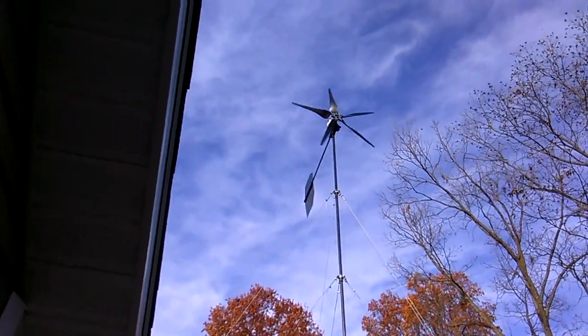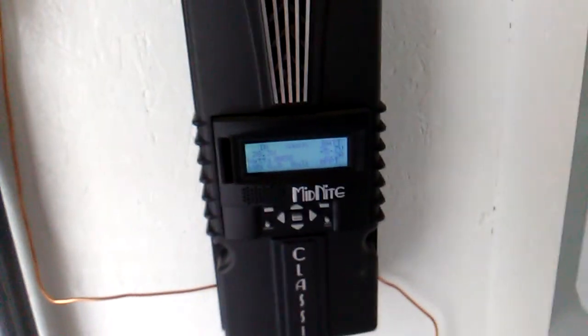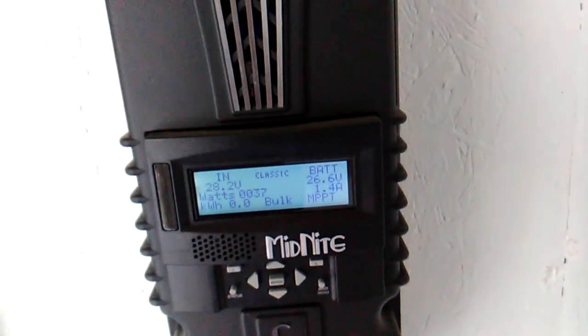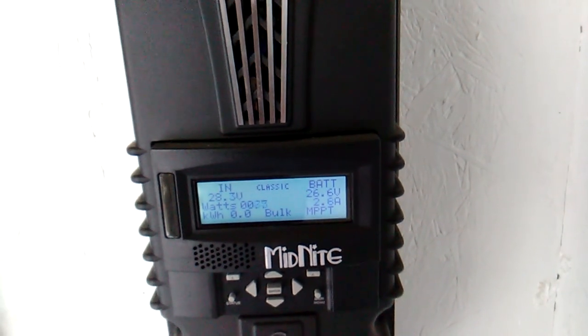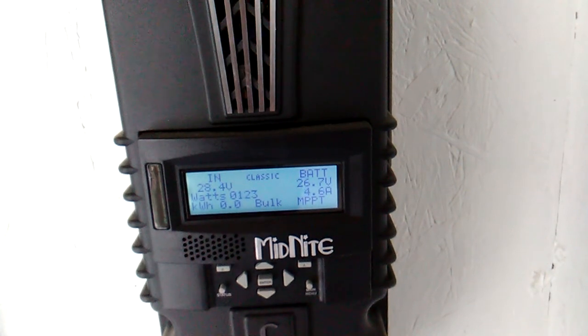I don't know if the camera will catch the actual blade speed. Let's see if we can catch some input here. I notice using this phone doesn't work very well — it doesn't focus in as well as the digital camera I had, so I got to dig that out of the boxes and find it. It's only like two amps right there, about four amps now. It's staying pretty consistent.